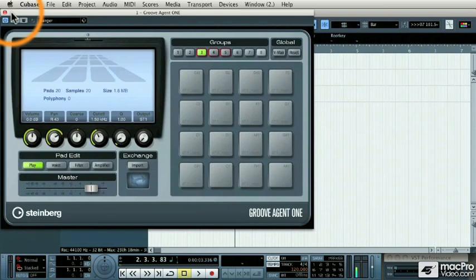So that's Groove Agent 1. It has a huge sample library. You can drop and drag your own samples onto it, import Akai MPC-compatible file formats, and do loop slicing and MIDI exchange into Cubase. It's a very powerful, unique VST instrument. And now we're going to move on to something you can use with Groove Agent 1, which is a new MIDI plugin called the Beat Designer.